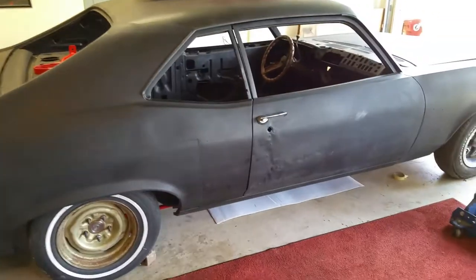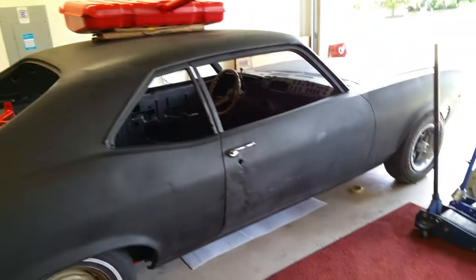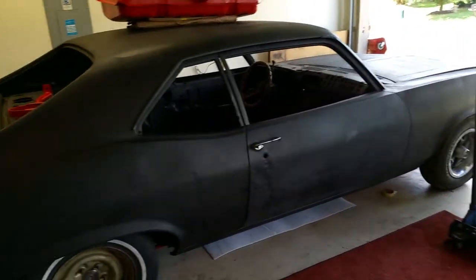What's up everybody? I've been seeing a lot of videos going on Facebook pages. A lot of our Nova pages, everybody's doing walk arounds on their rigs. I've never done one on mine. Felt left out. Felt bored. Felt lonely. So here's mine.